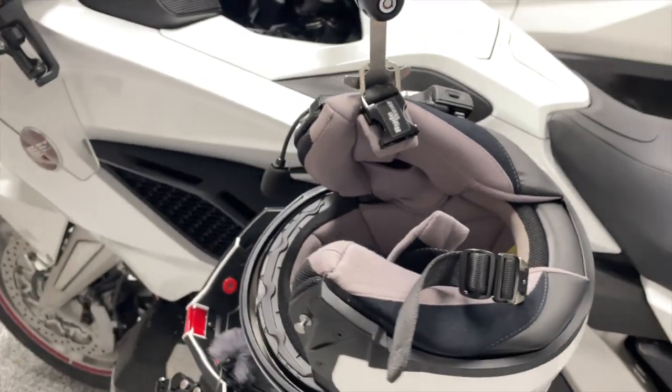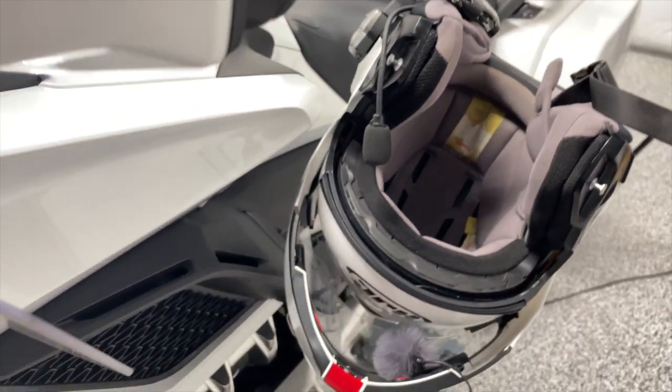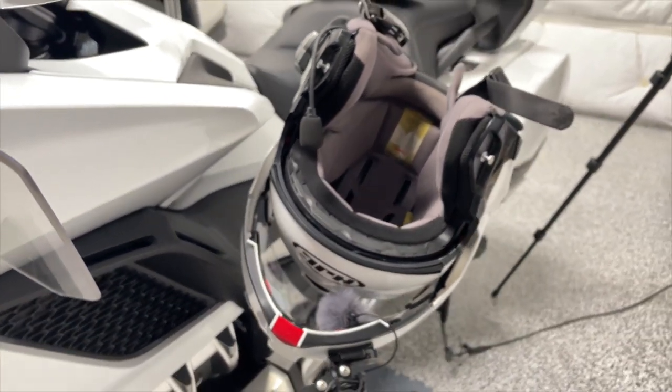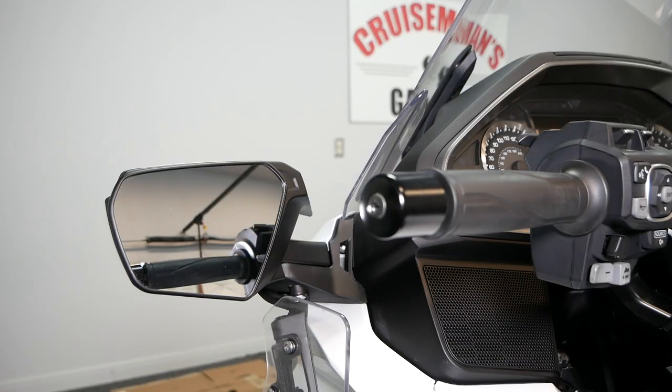Of course, you insert the helmet hanger through the D-ring on your helmet and hang it from the Lid Locks mechanism. And as you can see here, your helmet is not touching the bodywork.